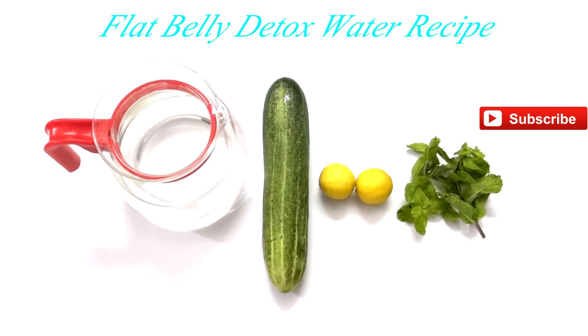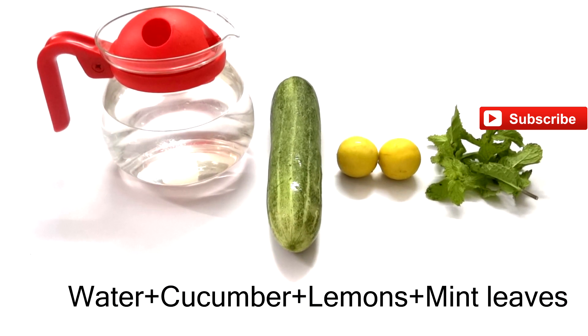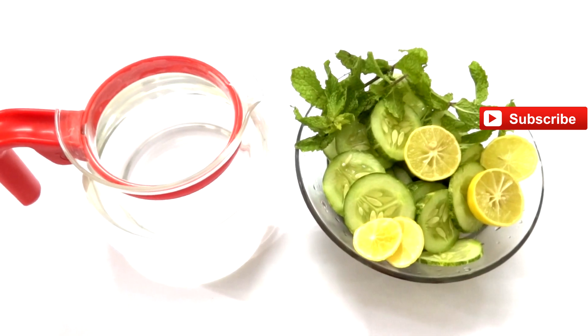Hi viewers, welcome to Food Lovers channel. Today we're going to try the flat belly detox water recipe. The main ingredients required for this recipe are water, a medium-sized cucumber, two lemons, and a handful of mint leaves.